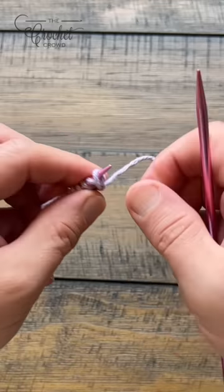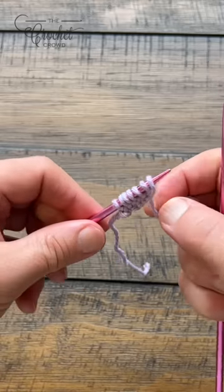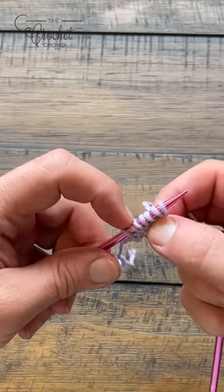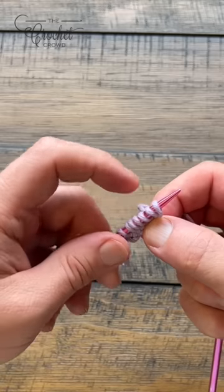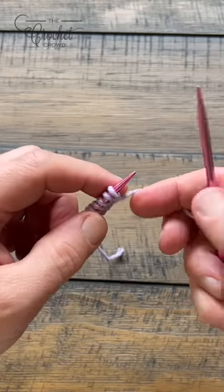This is the twist cast on method. I'll demonstrate it two more times and then I'll pause. So we're gonna pull through, twist and insert — and one more time. I'm gonna have you do the remaining to get you to a count of 42. So I'll go all the way to 42 and that's where you'll meet me next — put me on pause now.